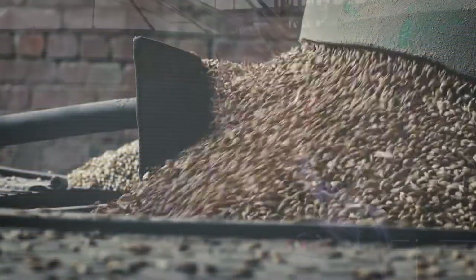Principally we're working with two varieties here for two different malt types that we're creating: the high diastatic power malt and the pot still malt.